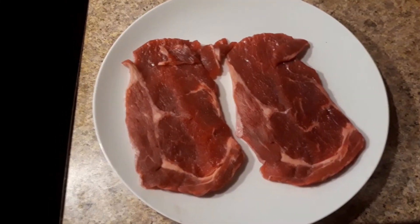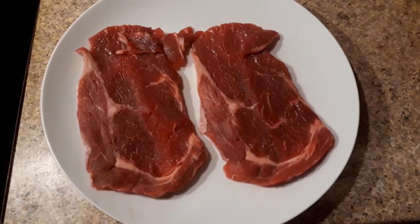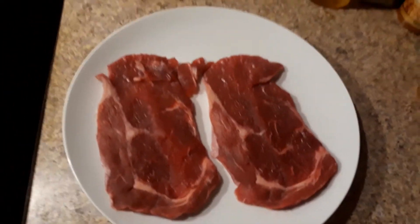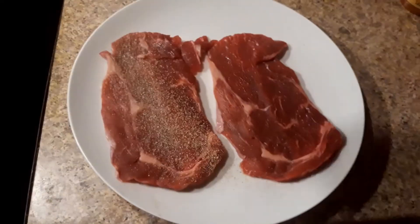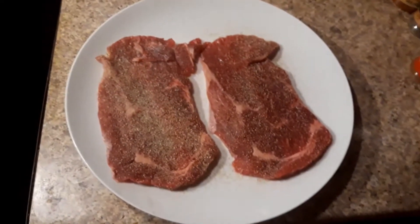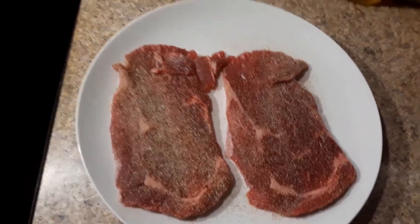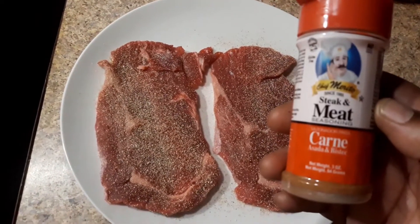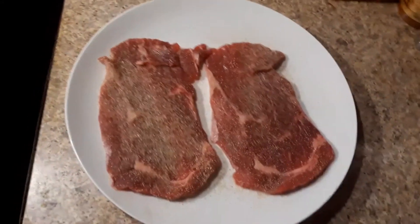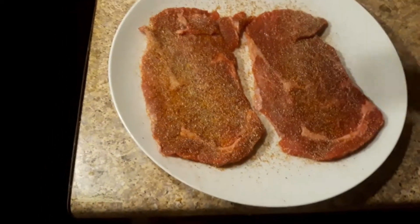Alright, so getting started today, I went to my butcher and got some thin-cut ribeye steaks to start it off with. So we take that, we go to the seasoning — we're gonna hit it with a little garlic powder, dusted real light. Then a little onion powder. And shout out my man Jose, who hooked me up with this carne asada seasoning. Got a couple different things in it, but it's pretty cool. He recommended it for the steak, so we're gonna put a little bit of that on now.